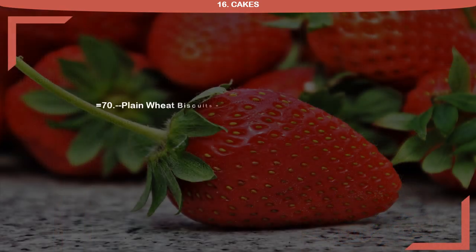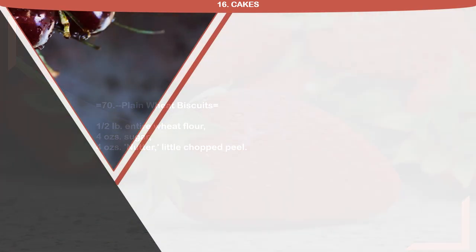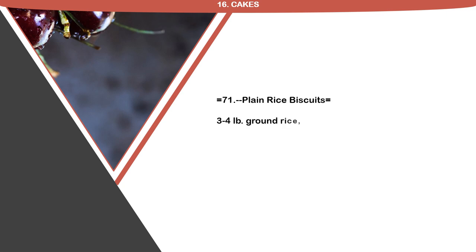Recipe 70: Plain Wheat Biscuits. 1 half pound entire wheat flour, 4 ounces sugar, 4 ounces nutter, little chopped peel. Recipe 71: Plain Rice Biscuits. 3 quarter pound ground rice, 4 ounces sugar, 3 ounces nutter, vanilla essence.